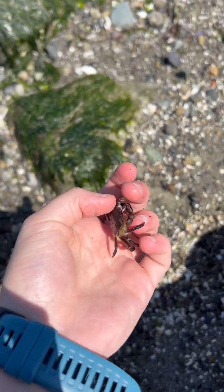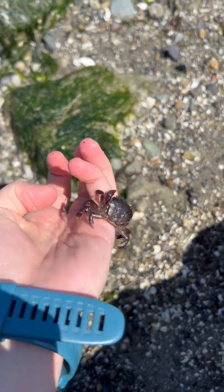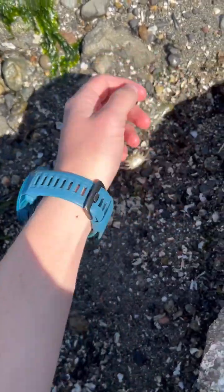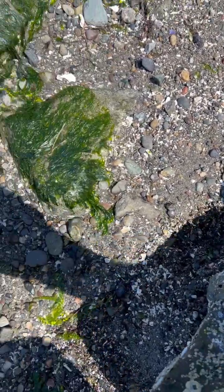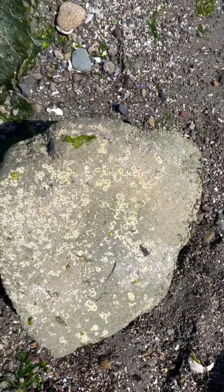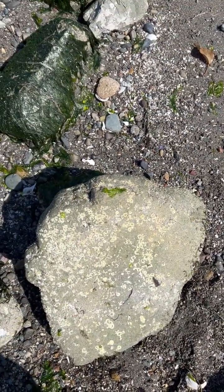When picking crabs up, it's always really important to stay aware of their pinchers, and also put them back where you found them and put the rock that you overturned to find them back over. This helps keep them protected from predators like birds, as well as helps them not dry out from the hot sun.